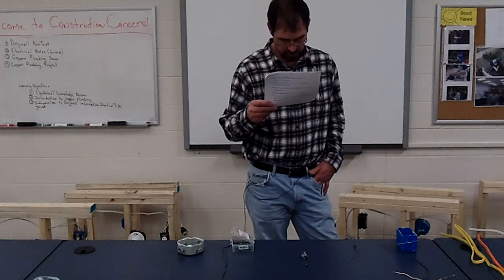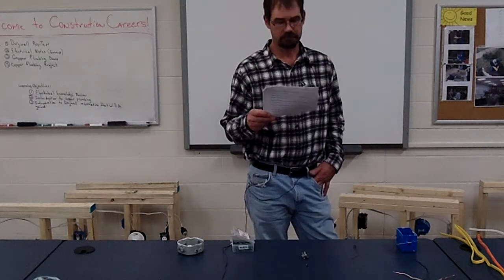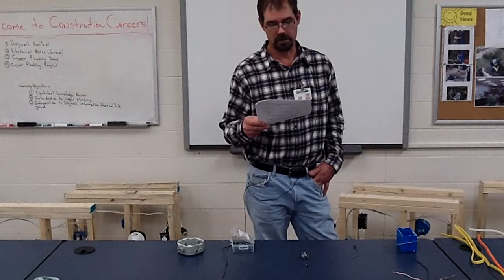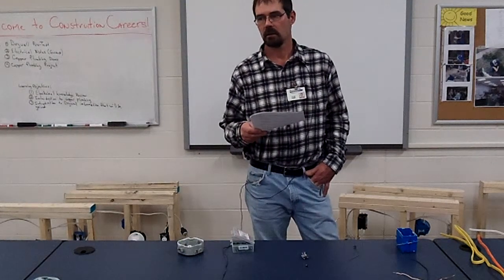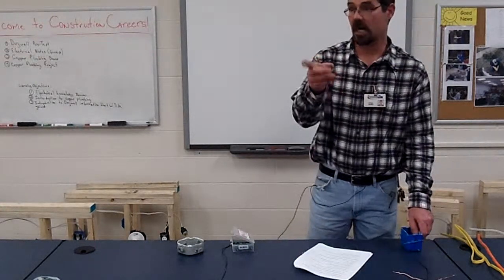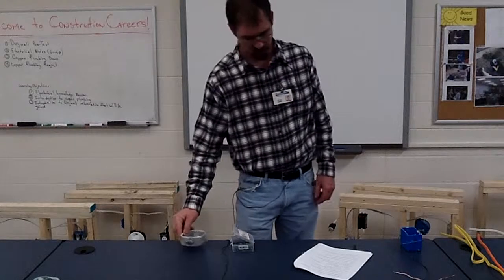Number ten: wires should be stapled no farther than six inches from an electrical box that they enter — and that's with plastic boxes. All wires have to be stapled within six inches maximum for a plastic box, and ten inches from a metal box. They can be ten inches from a metal box because the metal box has a clamp on it.